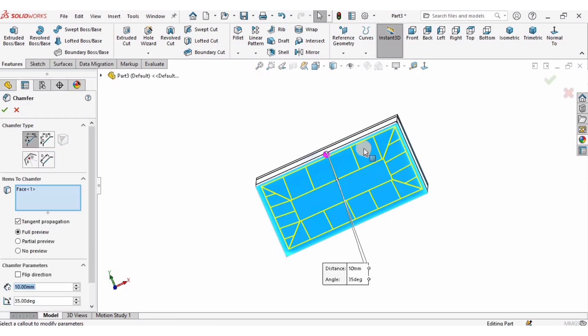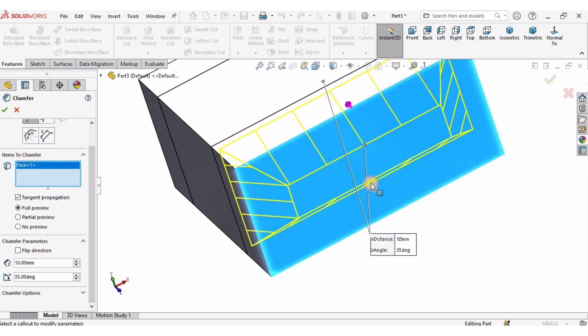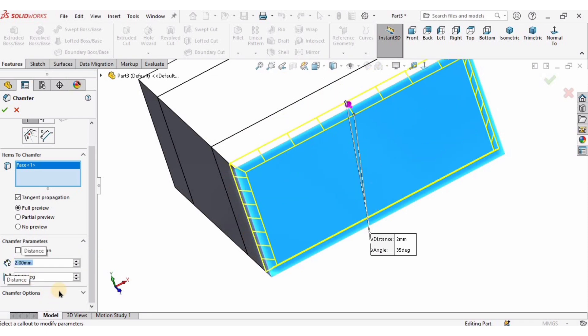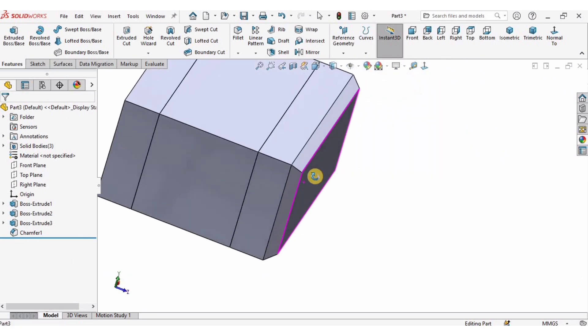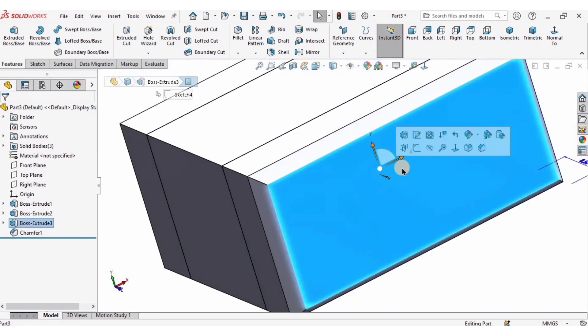On the most recent Extrude Boss Base I will select this face and apply a chamfer. This is a face chamfer which you can also apply from the menu. I'll specify the parameters: 2 millimeters and 35 degrees, then check the box. The chamfer has been applied.